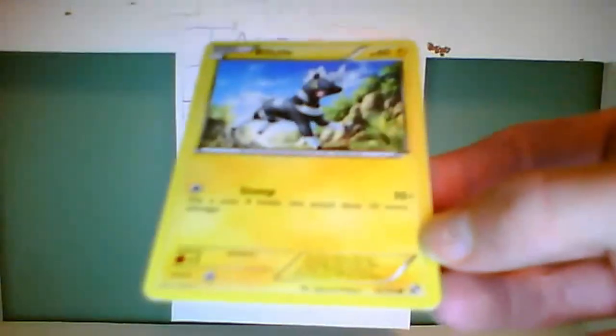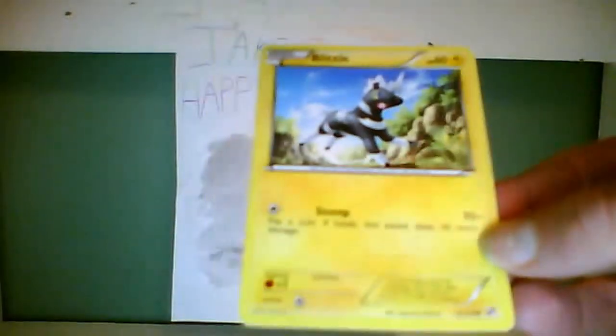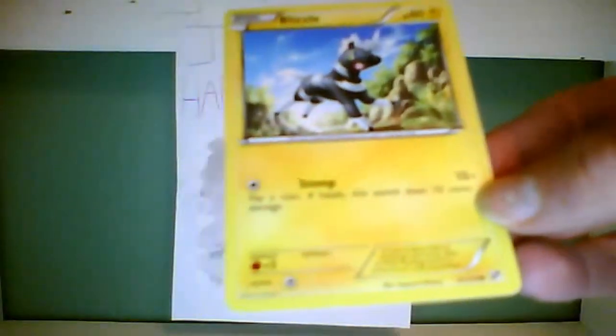Its move is Stomp, which requires 1 colorless energy, 10 plus damage. If heads, this attack does 10 more damage. Its weakness is Fighting times 2, no resistance, and it has 1 colorless energy retreat cost.